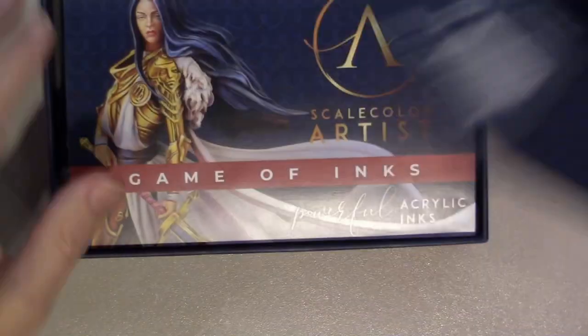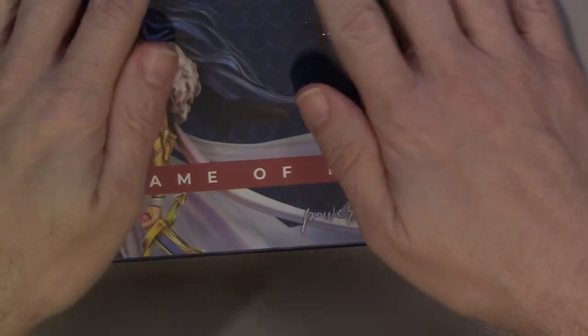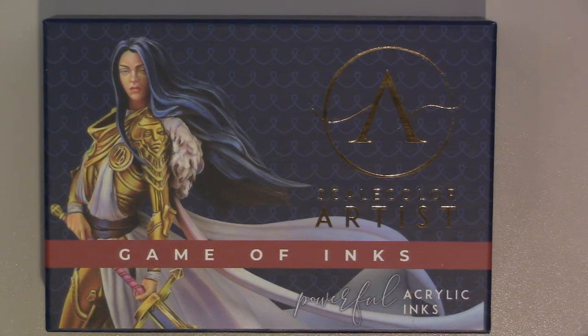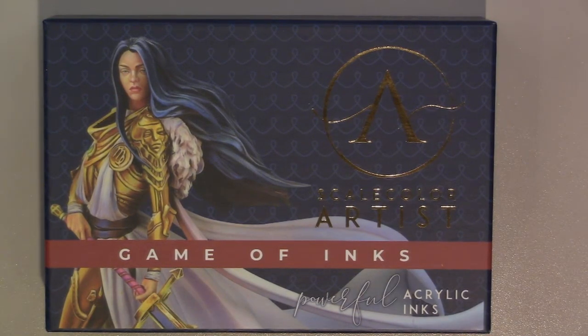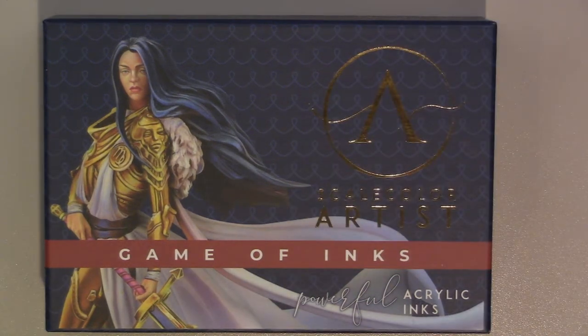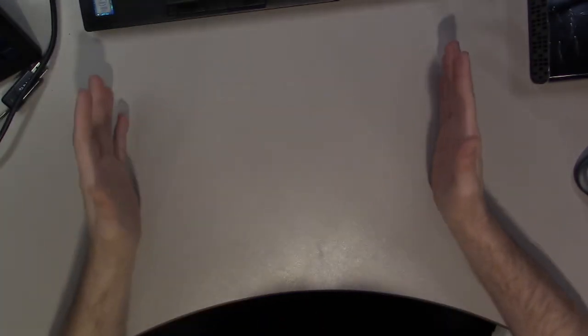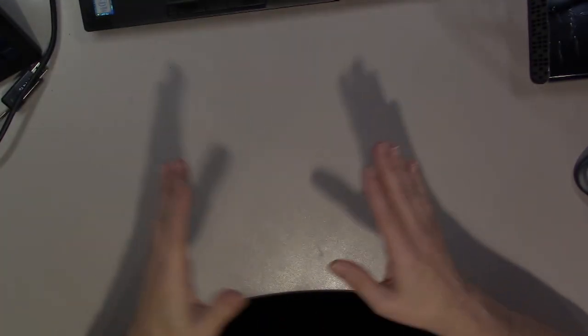Not sure what I'm going to do with these because the caps may be a little too tall to store in the Art Bins super satchel storage unit. I'll have to check if they fit. So that's the two Artist ink sets. With the Kickstarter you had the option of just the new Artist Color paint, or that plus the inks, and I went with that — the full option.